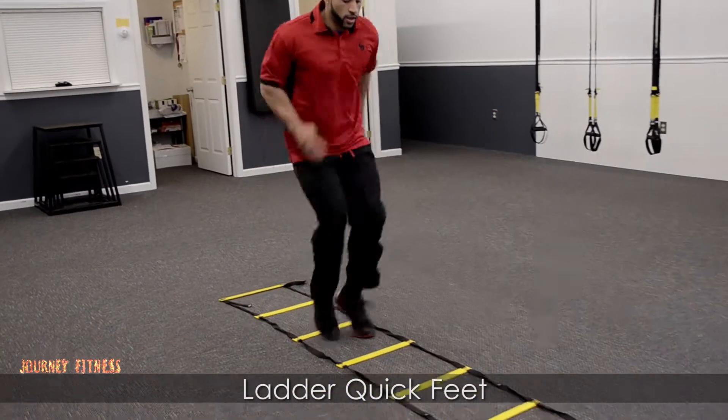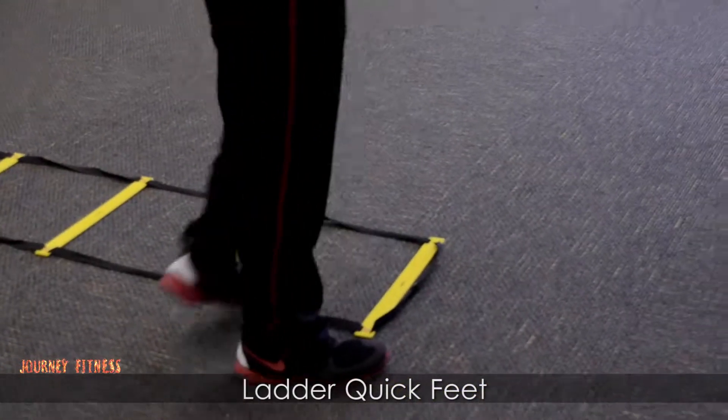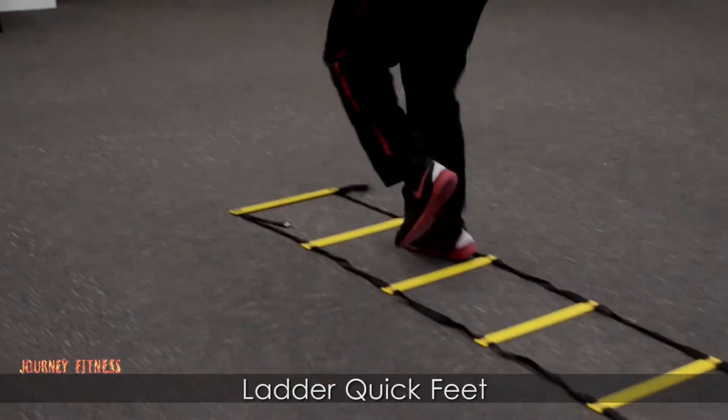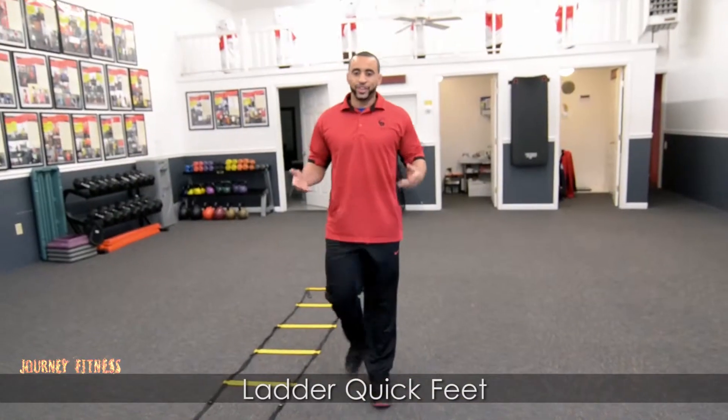Getting those quick feet, moving those feet, moving your arms, being in athletic form, going back. Trying to hit every box within this ladder. That'll be your ladder with quick feet. Good luck. Thank you.